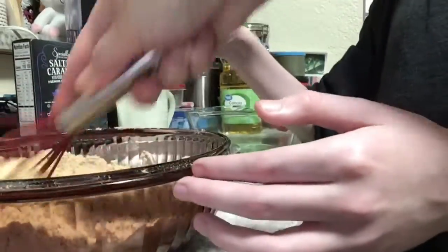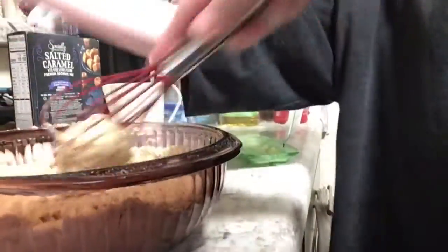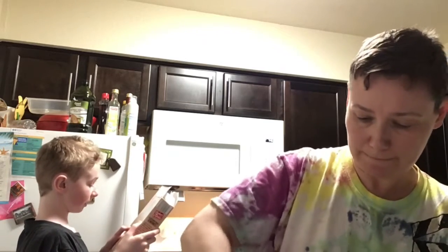Do we need a cup of water? I don't know — read it really good while mom mixes. Okay. We'll read the directions: spread dough evenly across bottom and up sides of pan. Bake 18 minutes or until a toothpick inserted into the cookie comes out clean. Remove pan from oven.